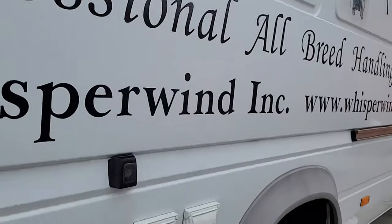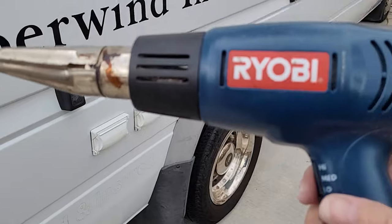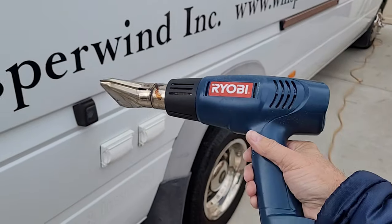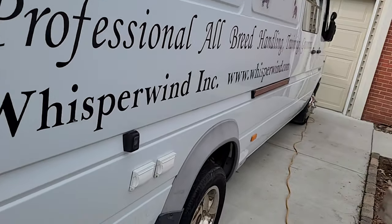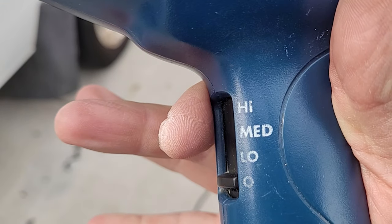Let me show you what I am using to do this. I have got a Ryobi heat gun — this thing is pretty old, probably pushing 8 to 10 years old. It is a Harbor Freight heat gun. It has got three settings on it: high, medium, and low.